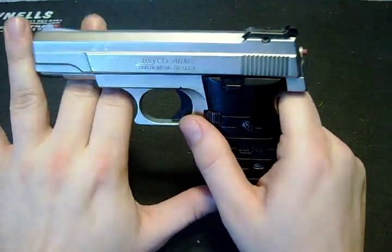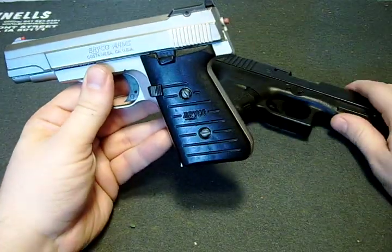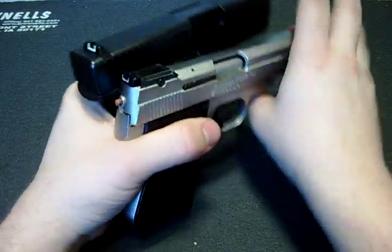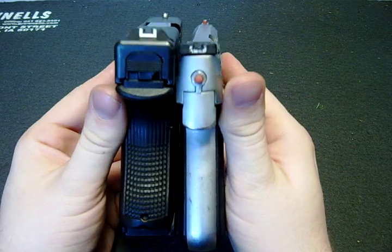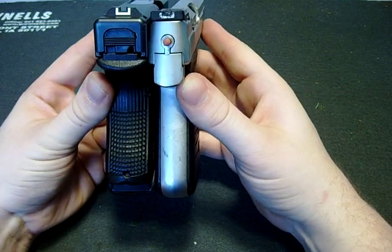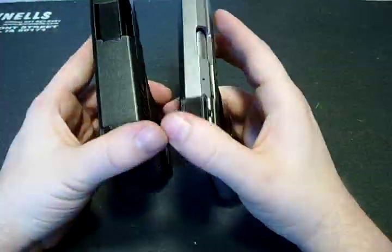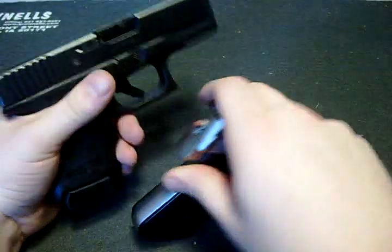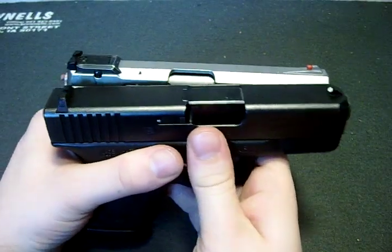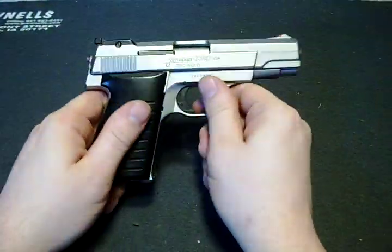It's a single stack and pretty big for a 380. As a matter of fact, my Glock 30 is about the same size. Not width, but height-wise. If I can get this in the viewfinder — about the same height-wise but a little thinner, and they are just about as long. So that's your Glock 30 SF and that's the T380.